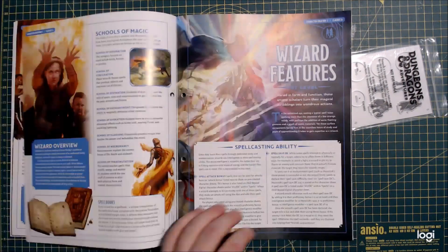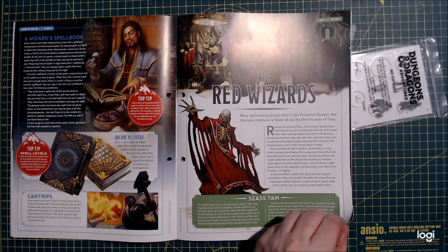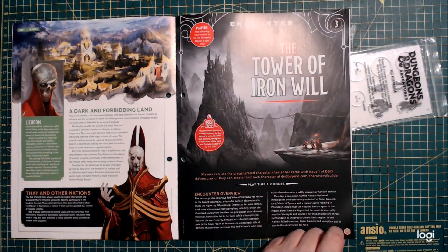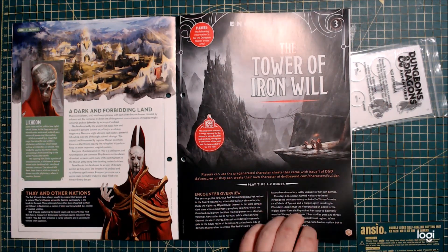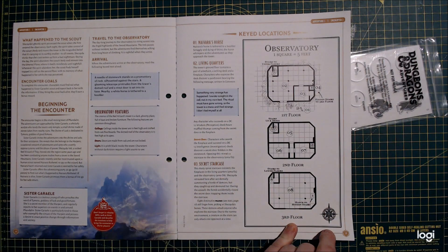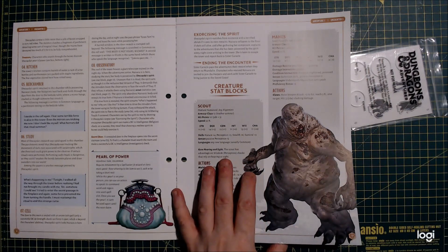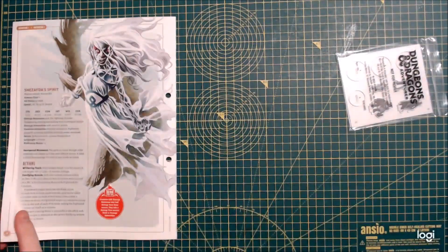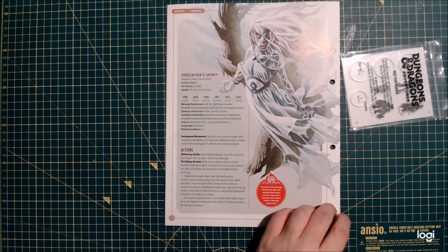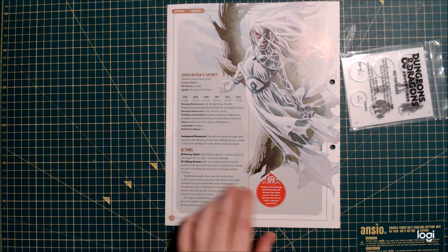We've got Lightfoot Stouts, Wizards, Wizard Features, Red Wizards of Thay, Arcane Recovery. And then we've got a little mini adventure, one to two hours, pre-generated characters, creating characters, and we've got maps — we always love maps. Features: we've got Scouts, some manes in there which are pretty cool, Powers of Power. And then a spirit of neutral evil — that looks like an elf to me. Actually, it's a Banshee — looks like a Banshee.